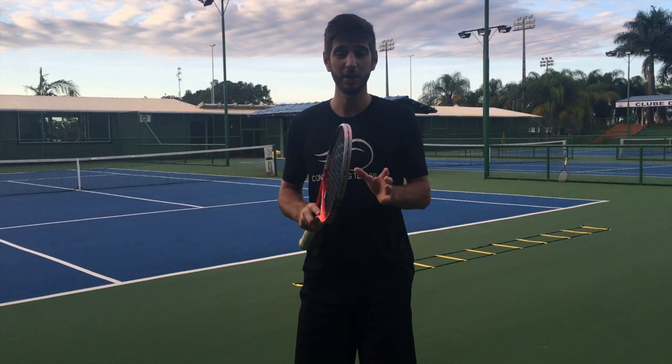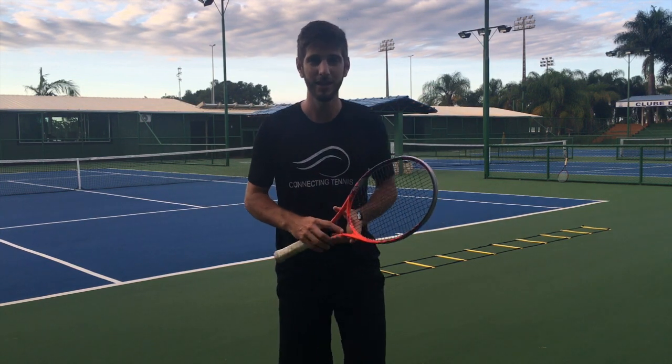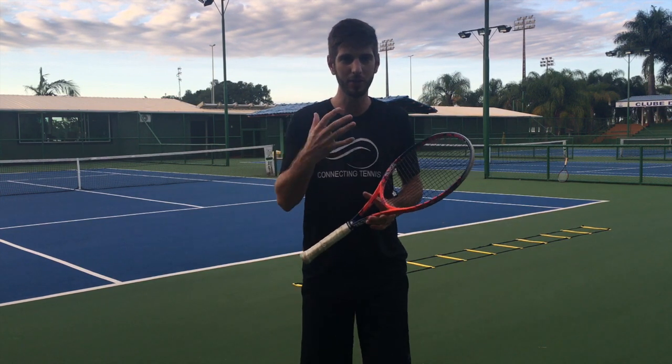Hey guys, Gaston here. How are you today? I'm going to show you five exercises that you can do with the speed ladder — great exercises. I'm focusing a lot on footwork; I'm putting all my concentration into footwork.